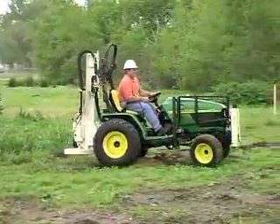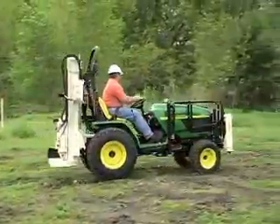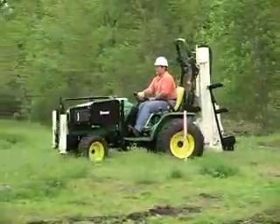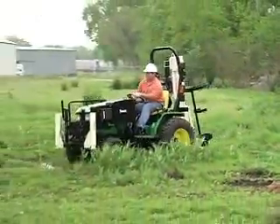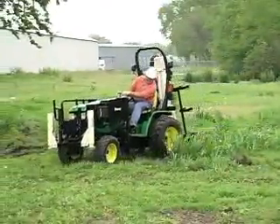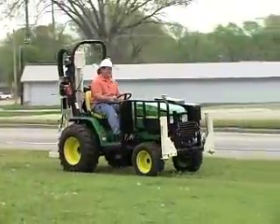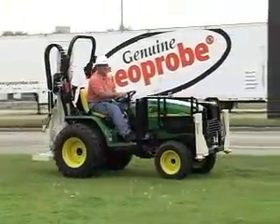The John Deere tractor has four-wheel drive capability and is especially suited for areas where there's a lot of travel between probe holes, especially for pipeline areas — places where you have high volume but not very deep sampling. You can travel about 12 miles an hour, that's 19 kilometers an hour, and get easily from one spot to another.